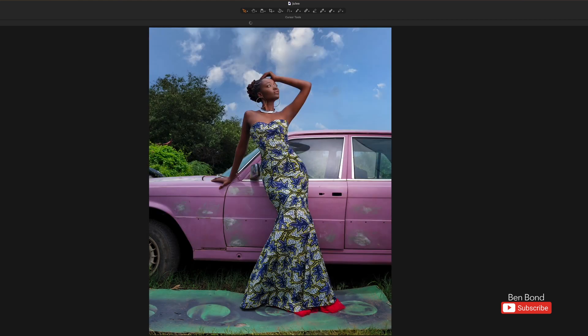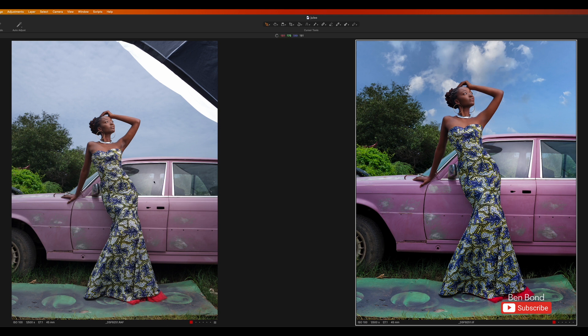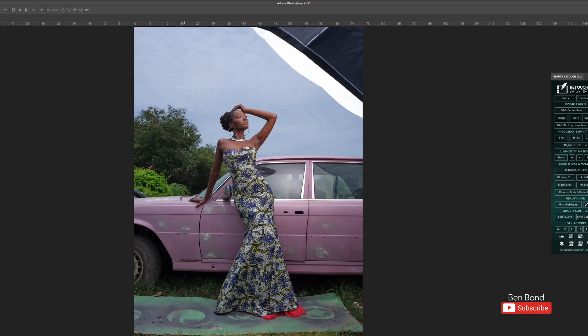Here is the raw and then the edited — as you can see there's not much difference. It's basically me boosting the colors, replacing the sky to make it more interesting instead of it being plain, and the rest is just skin retouching. Let me quickly take you to Photoshop to show you how I achieved this editing.